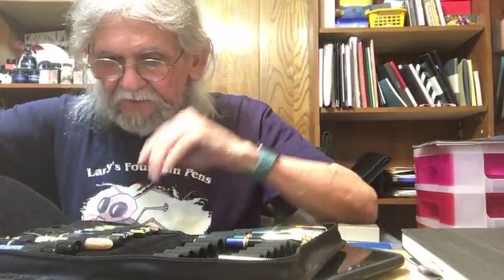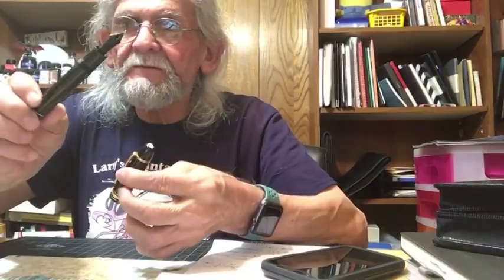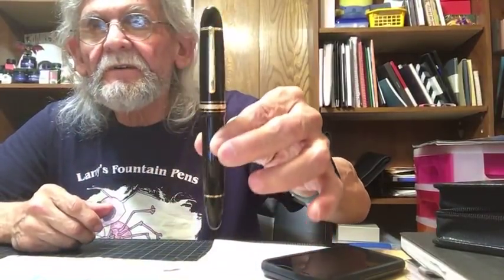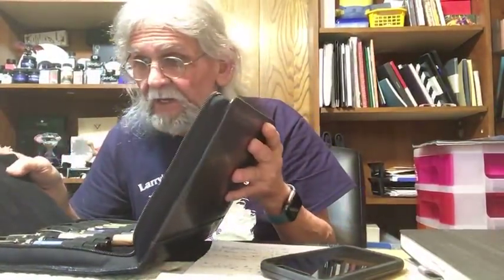I'm looking for my Sailor pens to show you. Here's one — a beautiful nib. This is the Sailor King of Pens — beautiful nib on this pen. And I also have the Sailor 1911 Large — cigar shape — really a nice pen.